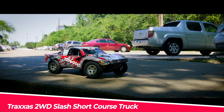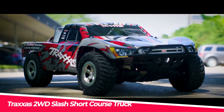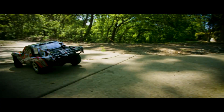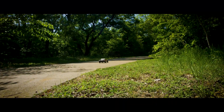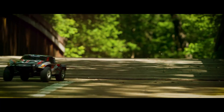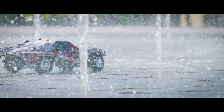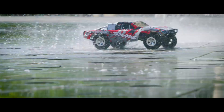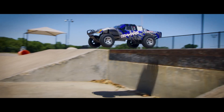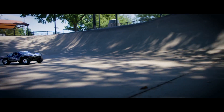The Traxxas 2WD Slash short course truck is an off-road powerhouse replica of the Ford Raptor, with a Titan 12-turn 550 modified motor and XL5 ESC that can reach speeds up to 30 miles per hour. The waterproof electronics allow for all-weather driving, and the TQ 2.4 GHz radio system is ergonomically designed for comfort and durability. The truck includes a 7-cell NiMH battery and fast charger for reliable charging, as well as a Metal Gear Magnum 272 transmission with a torque-control slipper clutch.